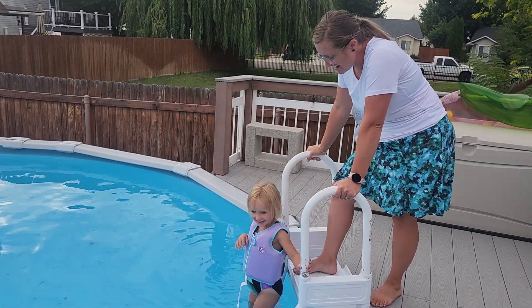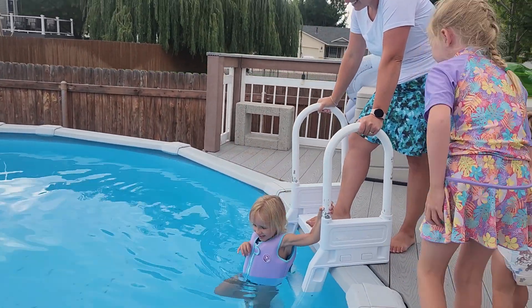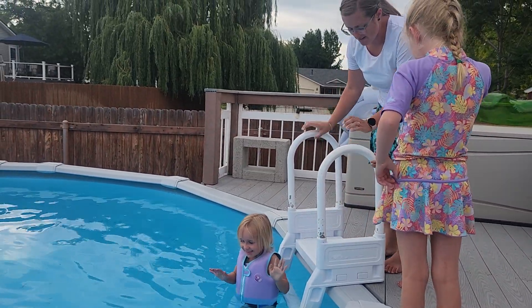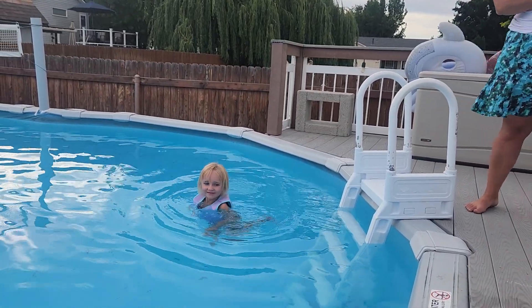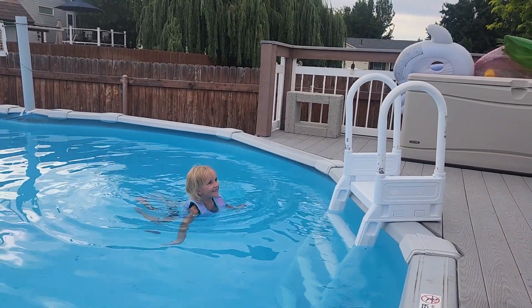Is it chilly? Go, go, get in. Let's see it float, let's see it make you float. Look at that — she's floating! It works pretty well.